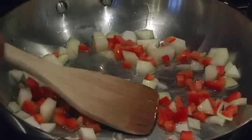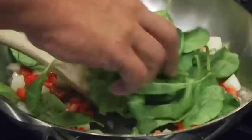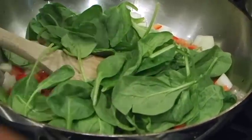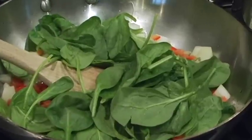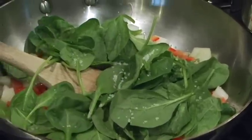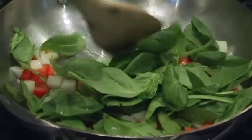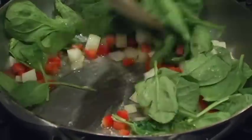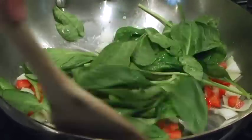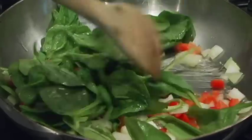Once those get translucent and fully cooked, you can add your spinach. Now again, this could be anything. I want to season it with salt. Pepper is a choice — you don't have to have pepper, but I like it in there. For this, I think I'll just leave it salt and these ingredients. Once you get this fully cooked, you need to let it cool. Once it's cooled, then we can assemble our quiche.